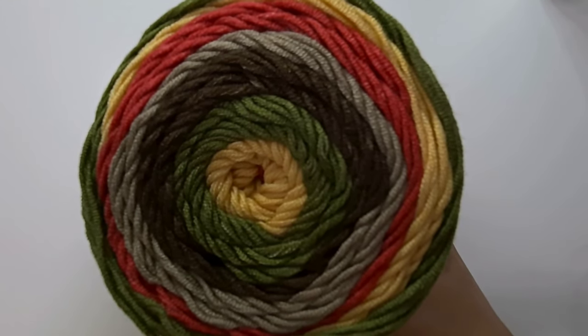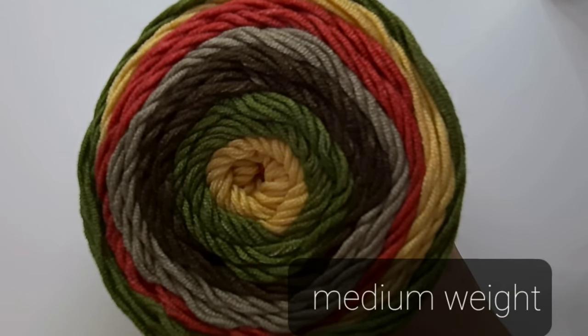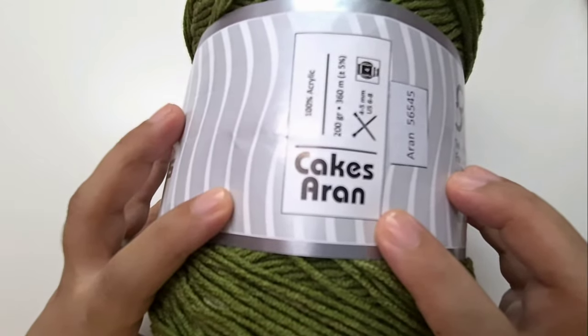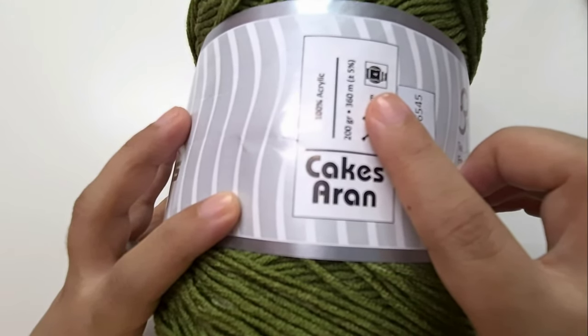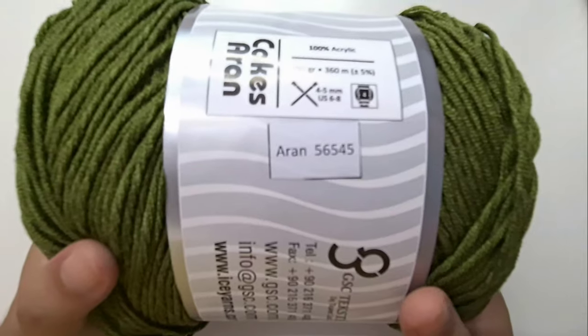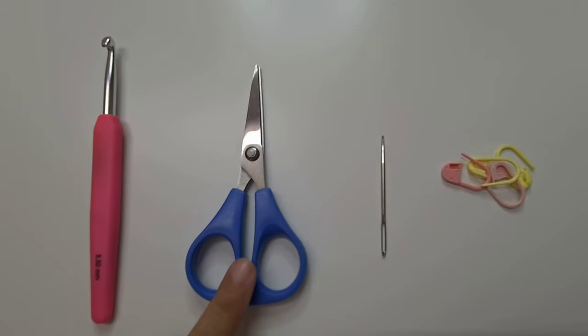For this project we are going to need two to four skeins, or about 400 to 800 grams of any medium weight yarn. I am using Ice Yarns called Cakes Aran — it has 200 grams per skein, that is 360 meters of yarn. It is 100% acrylic yarn and the shade is 56545. We are also going to need a 5.5 millimeter crochet hook or an I size hook, scissors, a tapestry needle, and stitch markers.